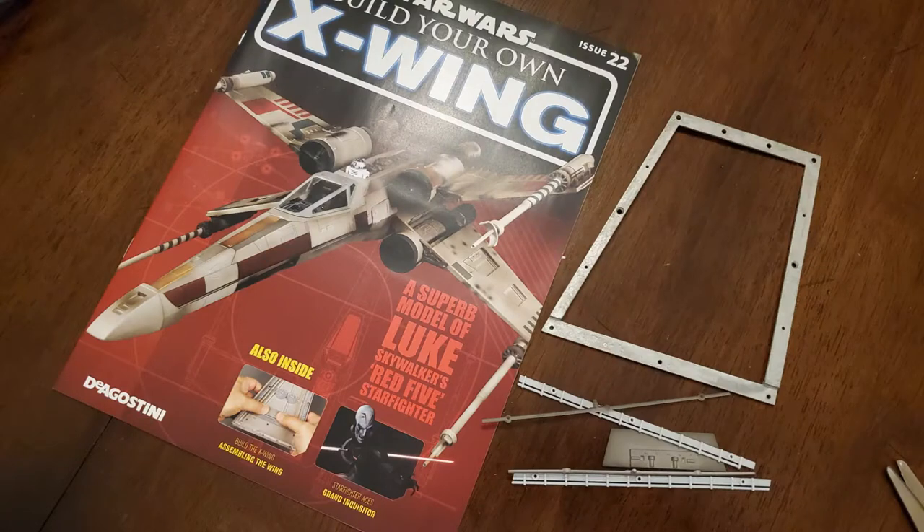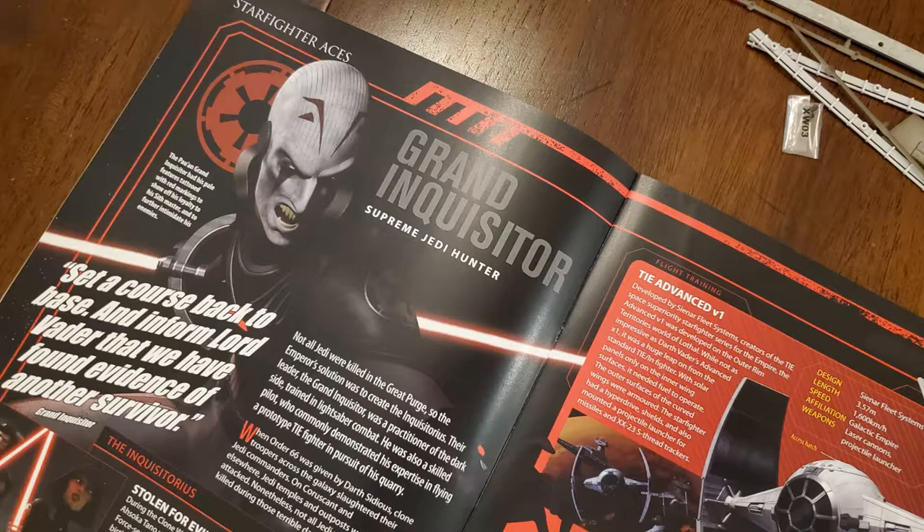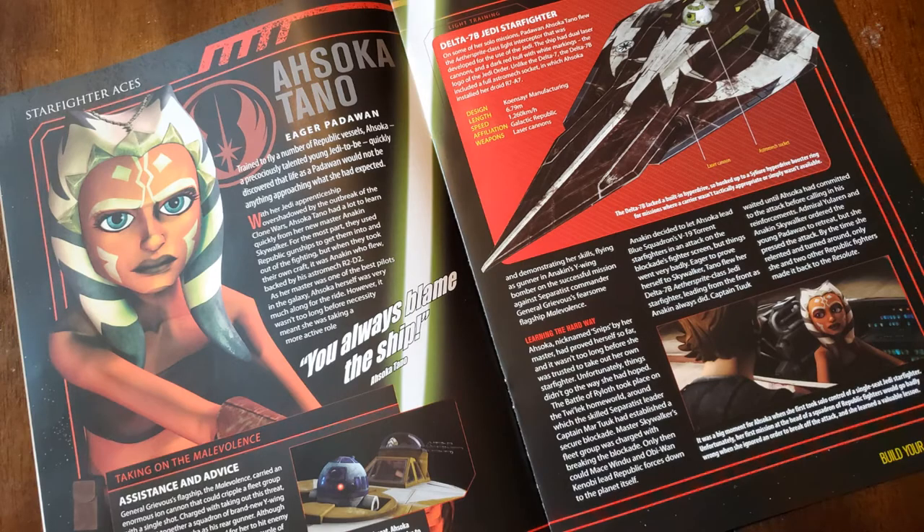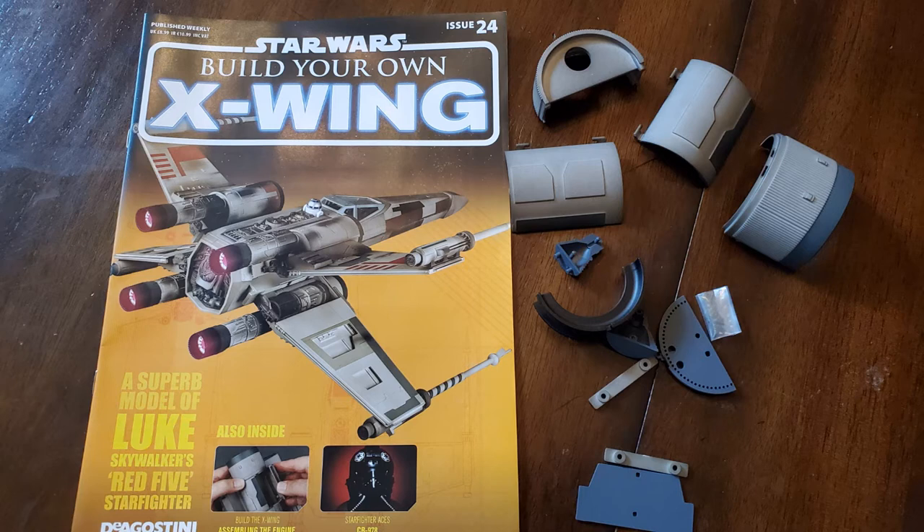In issue 22 the article was about The Grand Inquisitor with Jason Isaacs, and that came with some more wing parts — little details to clean up the wing; there wasn't a lot here. Issue 23 came with some of the larger pieces, and the article inside was about Ahsoka Tano, played by Ashley Eckstein, talking about her ship. Again, just more wing pieces adding details onto the wing.